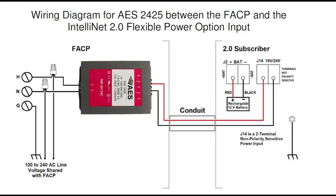Finally, here is the full labeled wiring diagram of the 2425 installation process for your convenience.